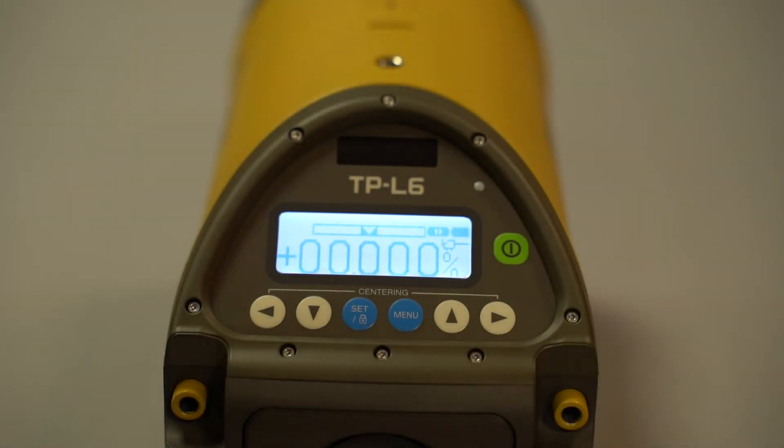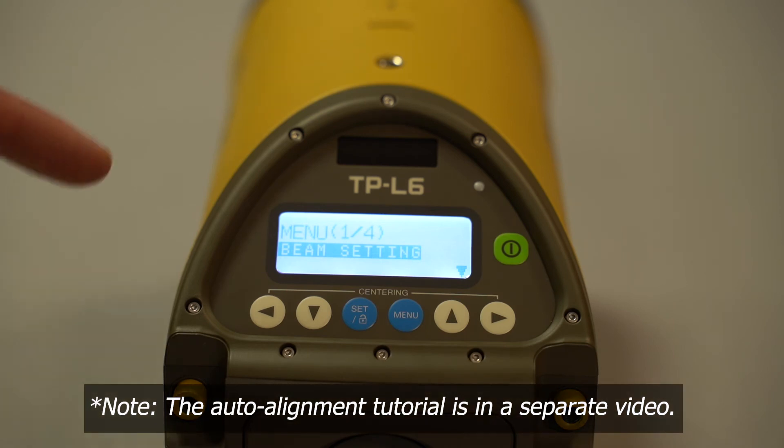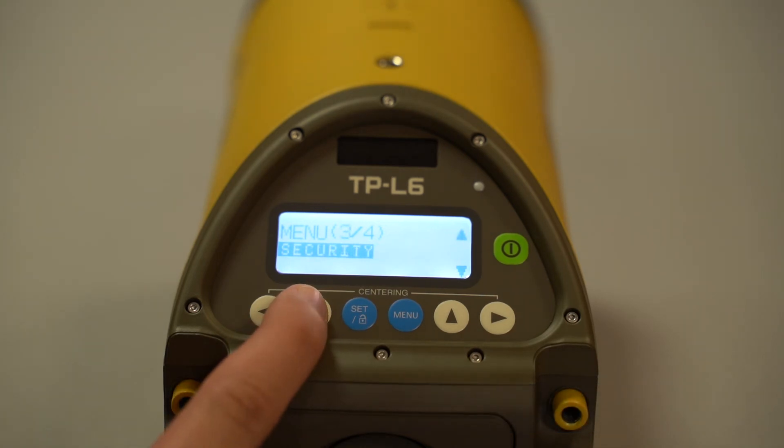Now we're going to go over the menus of the TPL6 in more depth. To enter, click the menu button. You'll see four main menus — note this is the TPL6B, the most basic model. If you have the one with auto alignment features you'll have one or two more menus. In the basic model the four main menus are: beam settings, display settings, security, and Bluetooth.